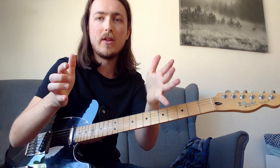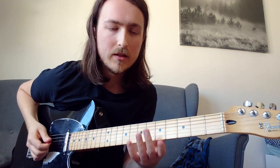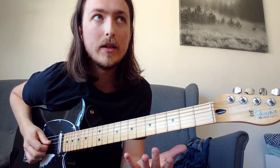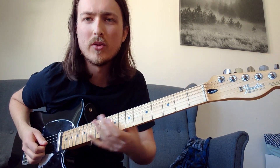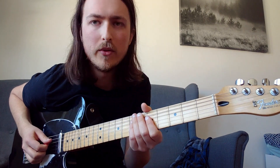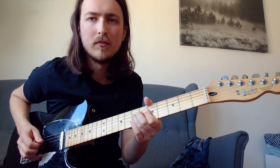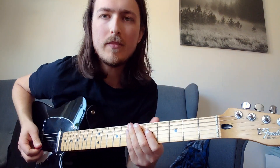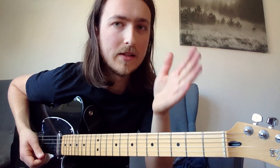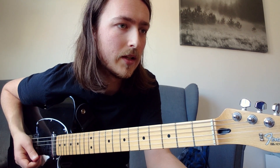He plays that exact thing those 4 times, then plays it once again. He adds those kind of slides sometimes — you have to listen to the recording if you want to get them right. He plays those phrases twice, then it goes over to the next lick.